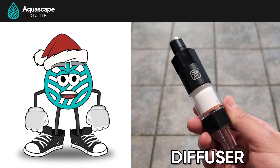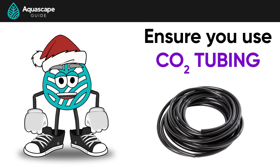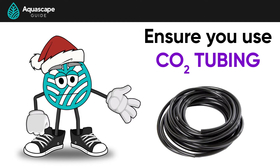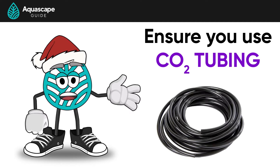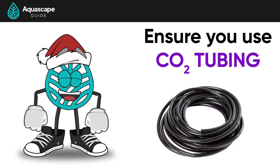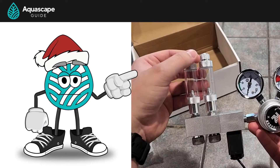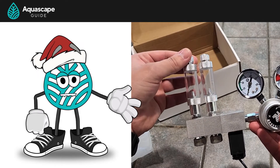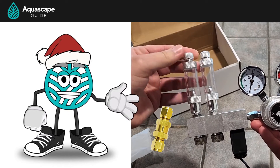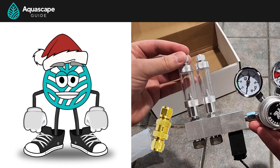We'll make sure to put the links to all the products in the description below. A couple of things first: make sure that you do use CO2 tubing and not generic airline tubing. The tubing is going to be under a lot of pressure, which airline tubing cannot handle, and the CO2 will wear down the airline tubing, which can create a leak, which we obviously don't want. Also, the bubble counter does come with a built-in check valve, but we like to add a second one close to the method of diffusion as an insurance policy. Nothing like ruining a $135 regulator.